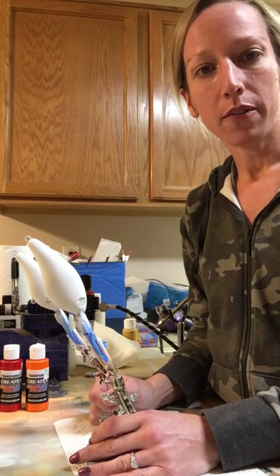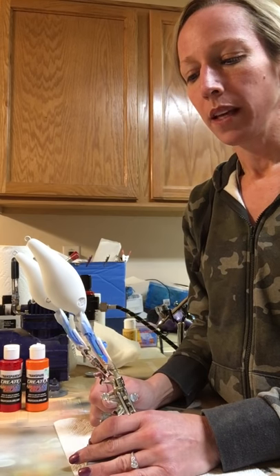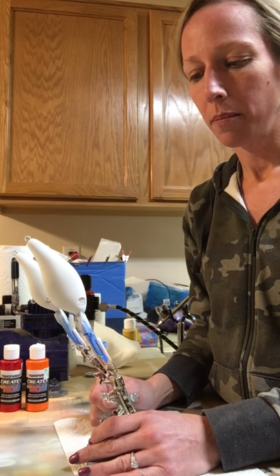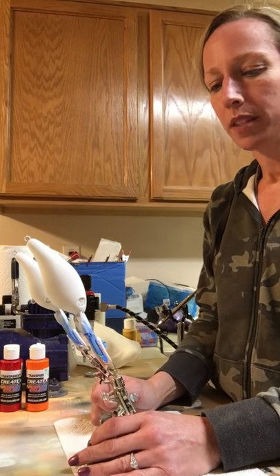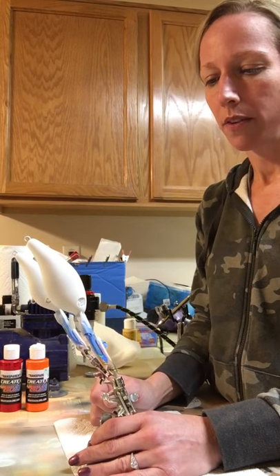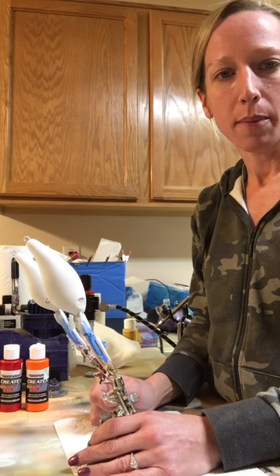I thought I'd just do a quick video on these for you tonight. These run deep diving - I think they're around 17 foot diving depth, give or take a few feet. I started out with basically just a clear epoxy lure.